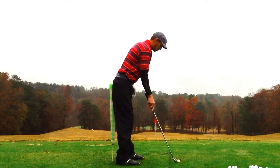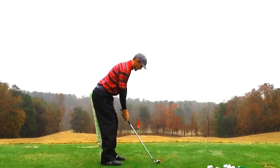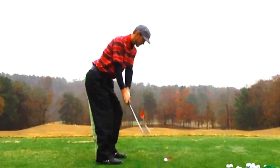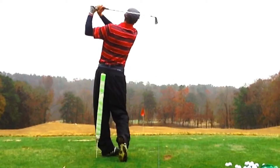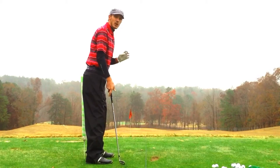Now if I want to hit a ball, it would look like this. As you can see, I was able to make the swing and keep the noodle attached.